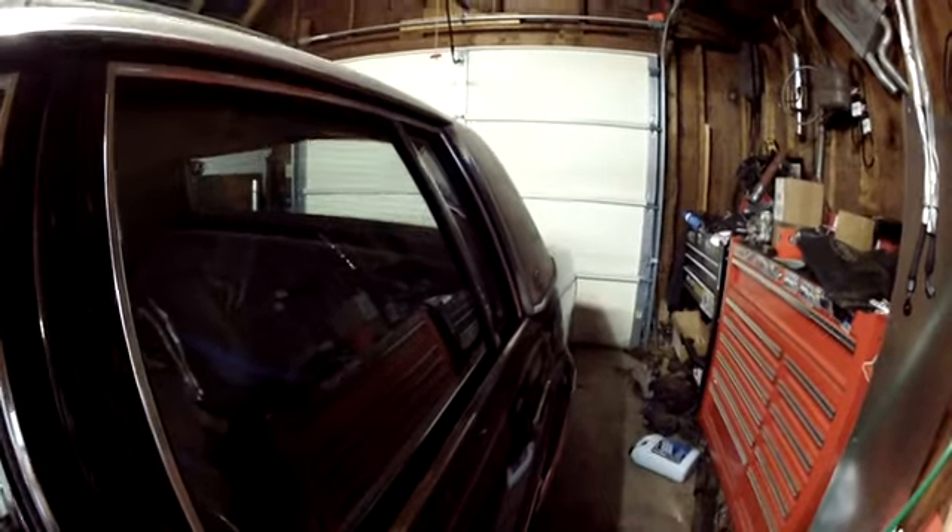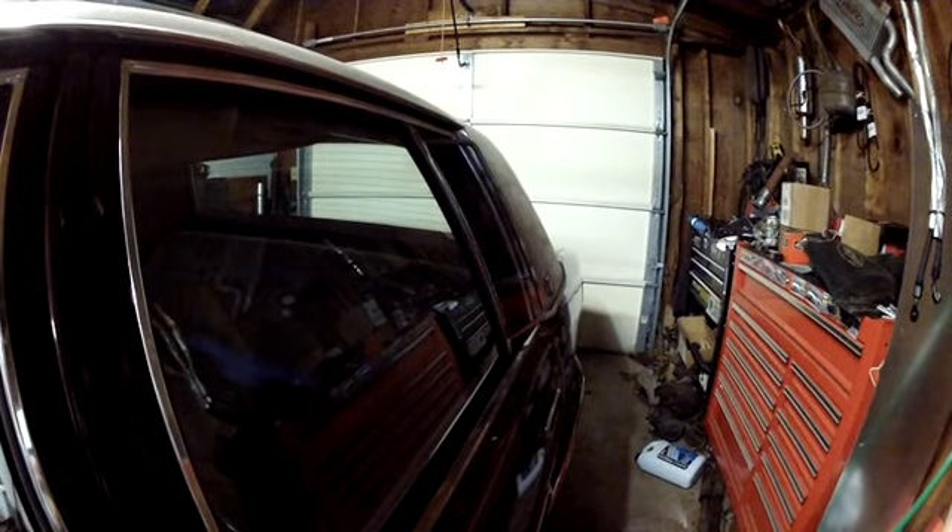The seat's a little worn. The headliner's doing what all headliners do. It has electric windows and — probably my favorite thing — electric vents.